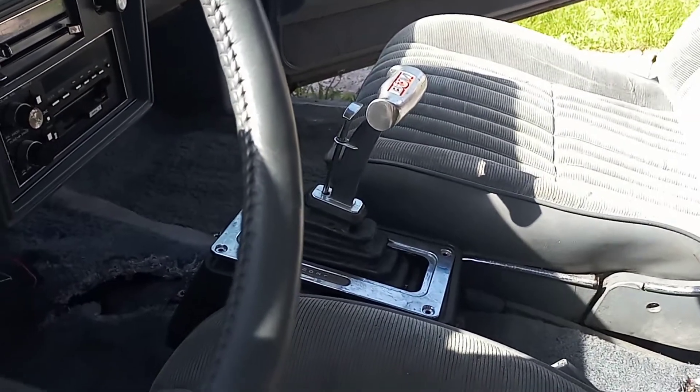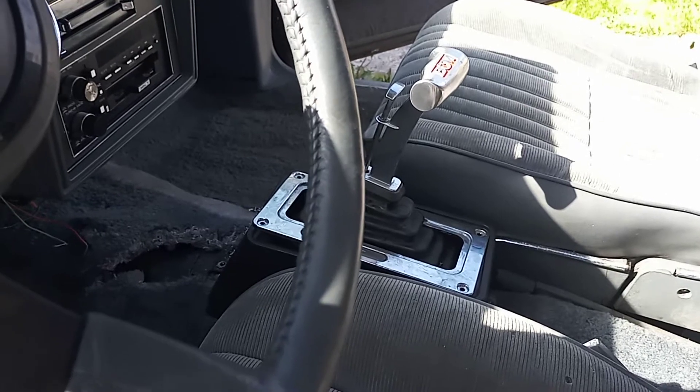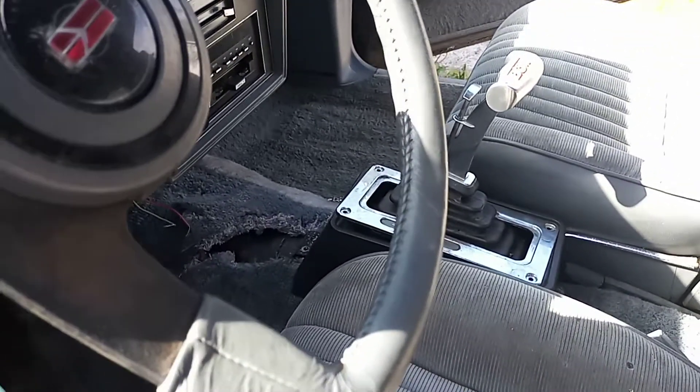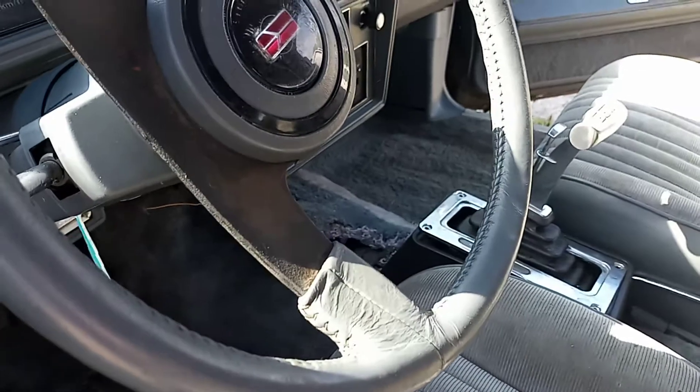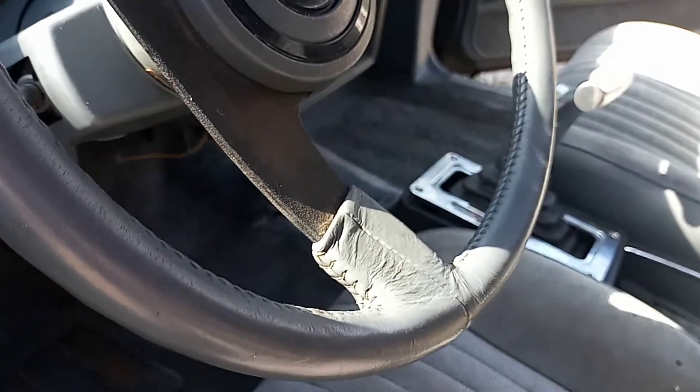I'm really not a big fan of them — I prefer a stock shifter or even a gated shifter, but not these. Anyhow, just showing I'm getting a little bit done for a slow Sunday. Alright, until next time.